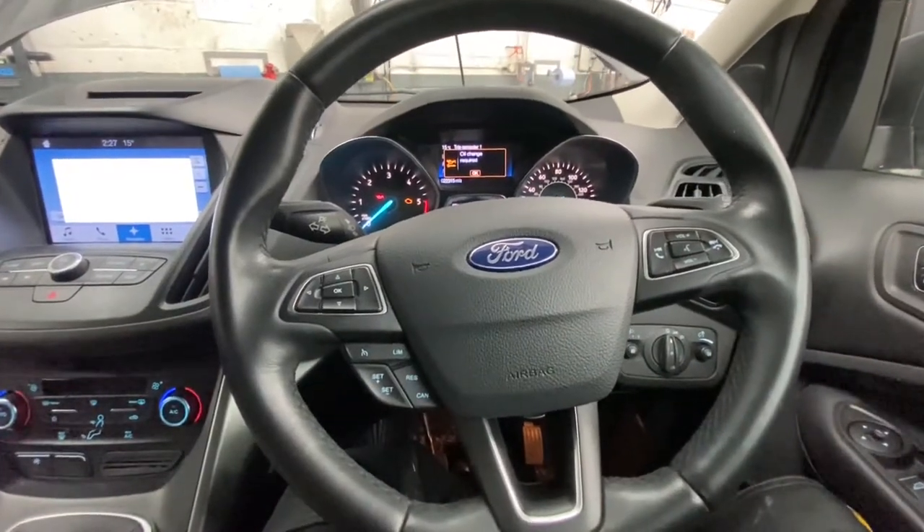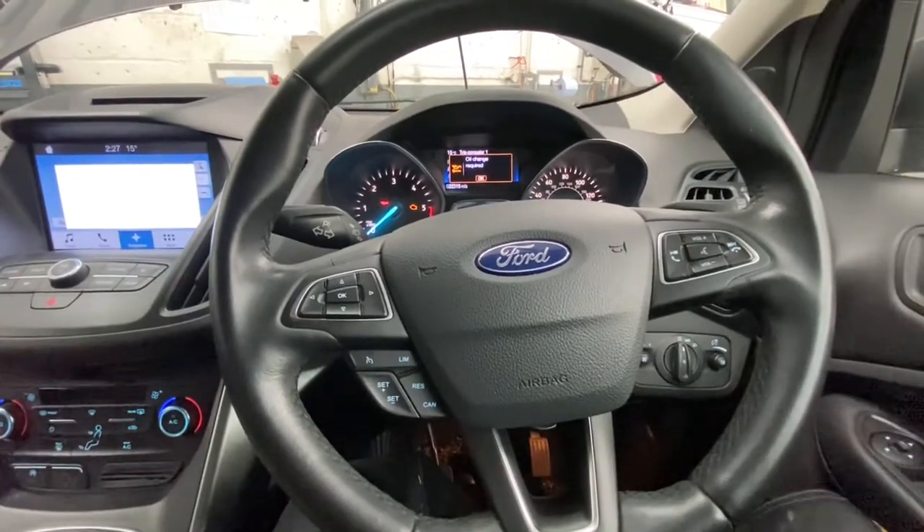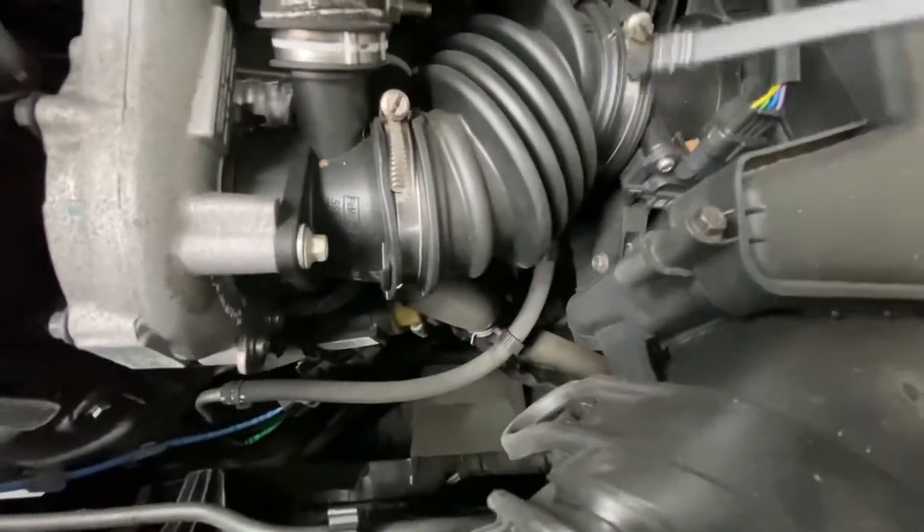Hello and welcome back to Gab Official. Today I'm going to show you where your oil filter is located on this Ford Cougar and how to remove it. As you can see, it's located just behind this air box.